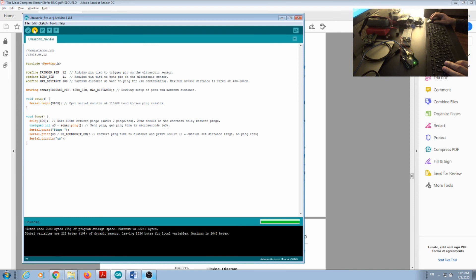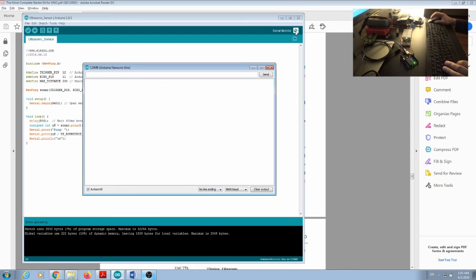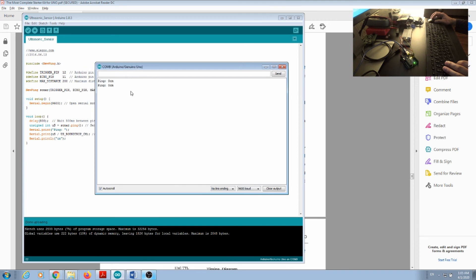Once you deploy, the code compiles, uploads, and to verify it's running — remember we initialized the serial port — there's something called Serial Monitor in the top corner. If you press it, every half a second you will see the sensor printing information. Right now I'm pointing the ultrasonic sensor upward, so the maximum range is 200 centimeters. I can use a piece of paper and put it closer.